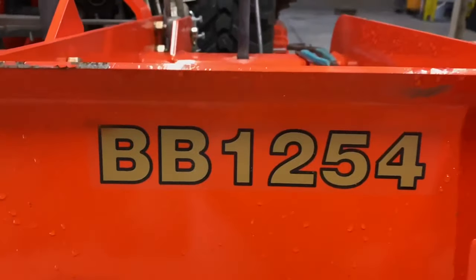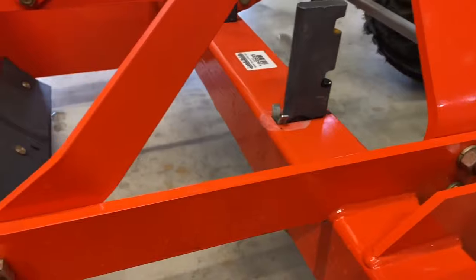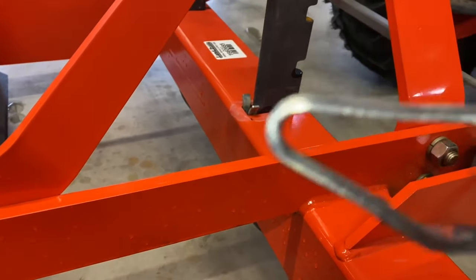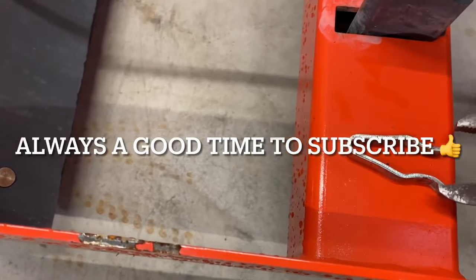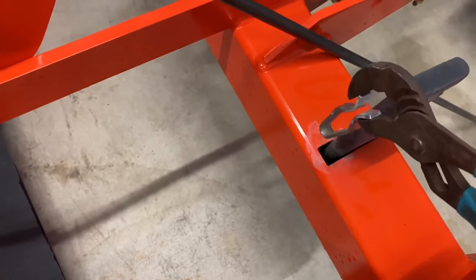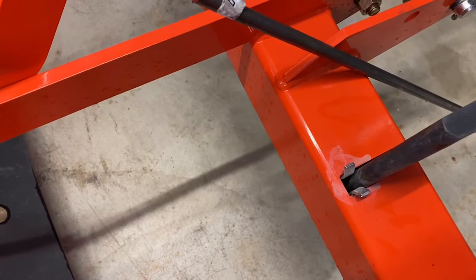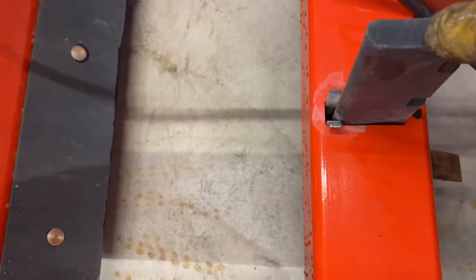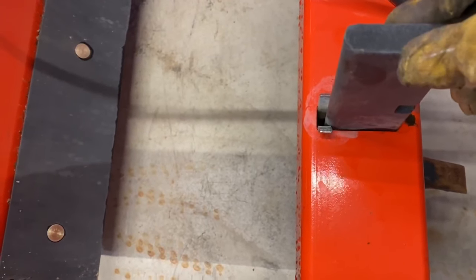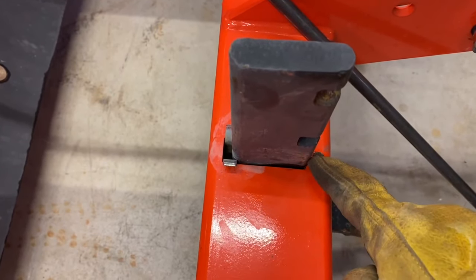This is a Land Pride BB1254. If you have a Land Pride box blade, you already know about these spring clips. The way these clips work is you've got to squeeze them and you shove them in the hole,